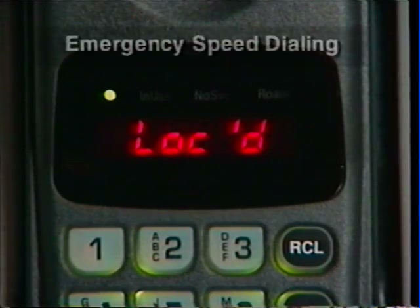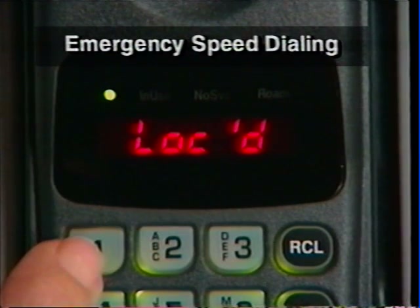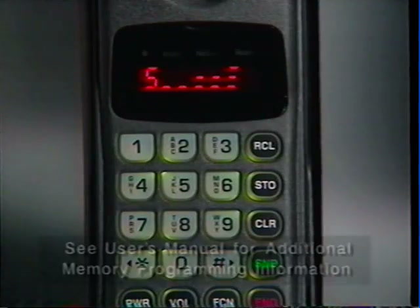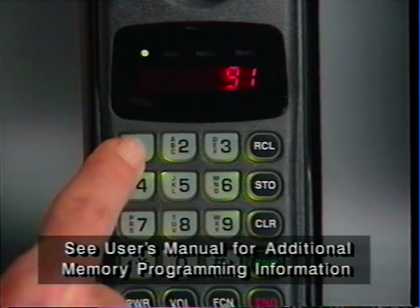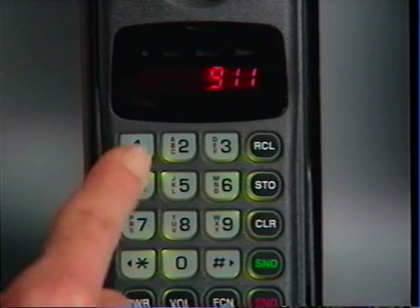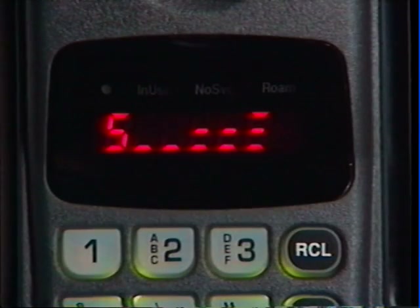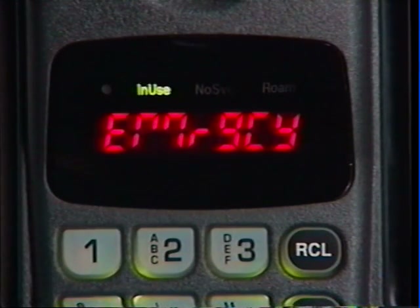Your phone is designed to dial your local emergency number with one-button speed and convenience, even if your phone is locked. To use Emergency Dial, just enter your local emergency phone number, then press Store and the two-digit location number: zero one. Whenever you need to call for help, just press and hold Memory Key 1. Your call will be dialed automatically — you don't need to press Send.